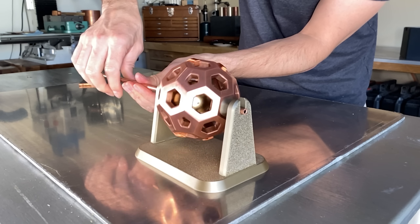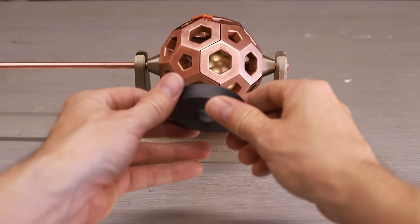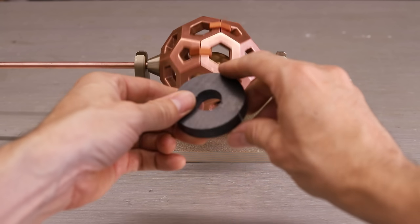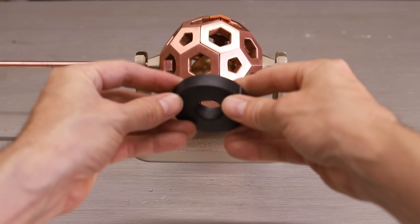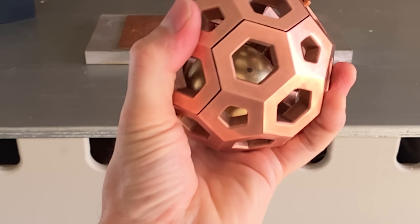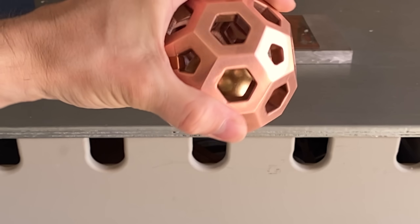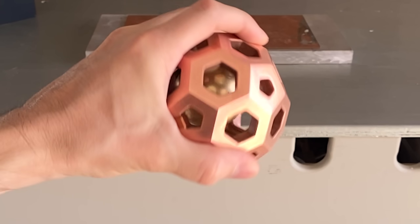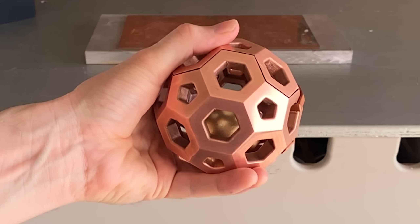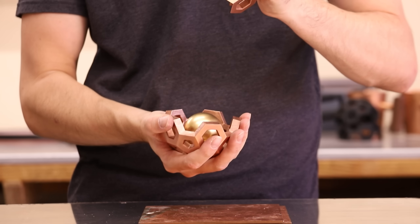Besides levitating a magnet, there are a whole lot of other things I can do with this. By using another magnet about a foot away, I can rotate the whole sphere. It's really hard to show on camera just how strange it is to manipulate the magnet in here — it's almost like it's underwater. It's very bizarre. Let me know if you can think of some experiments I should try, and I'll make a compilation video.